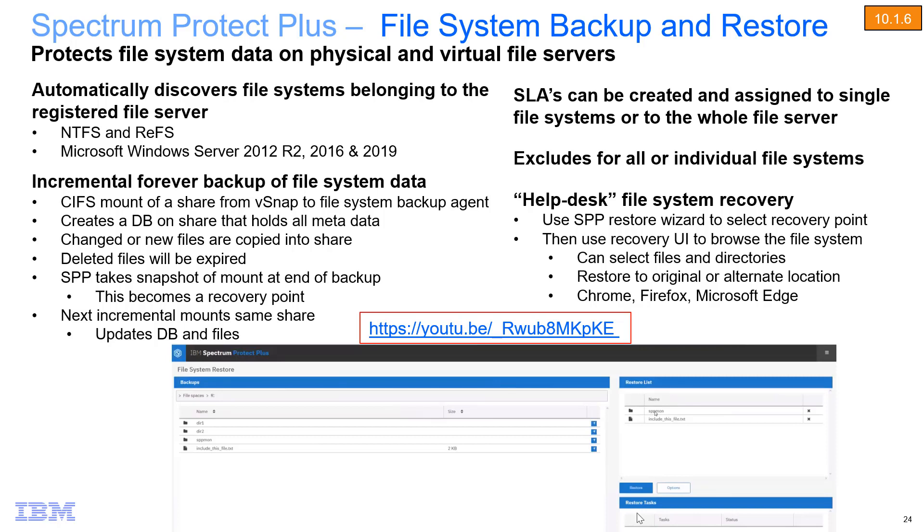Another new option in Spectrum Protect Plus 10.1.6 is the ability to protect NTFS or REFS file systems. If you want more information on how this file system backup occurs, check out the YouTube video linked here. One thing to note is that this file system backup will be sent to the vSnap sitting out on AWS.